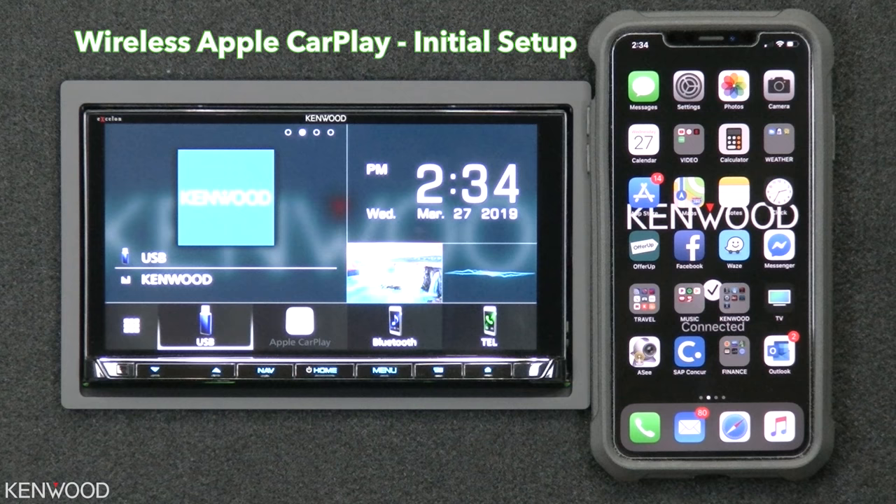To make the initial connection for wireless Apple CarPlay, the easiest method is to do so wirelessly.